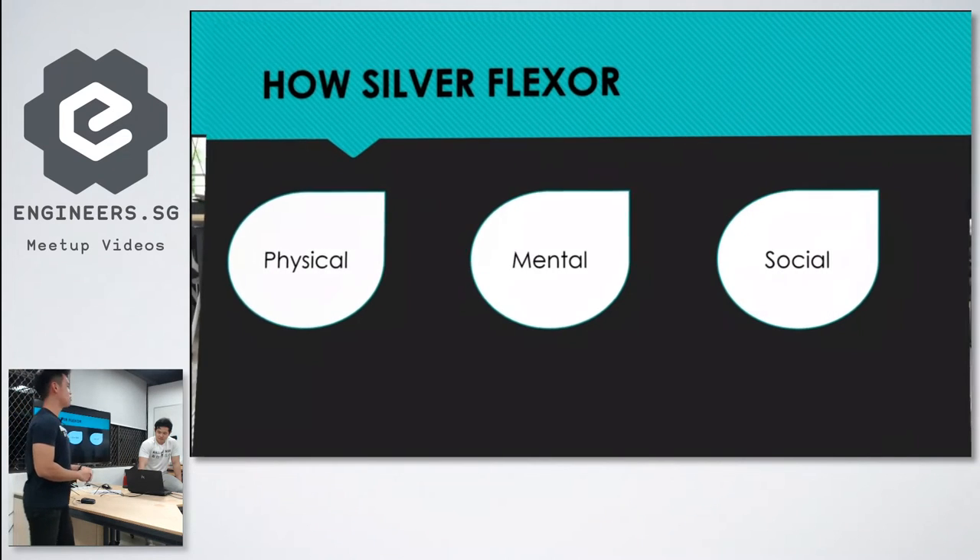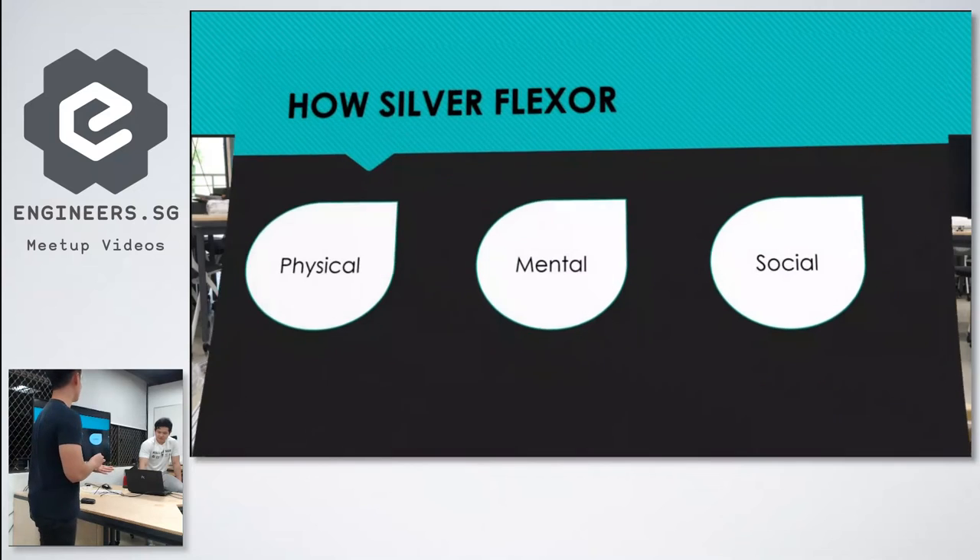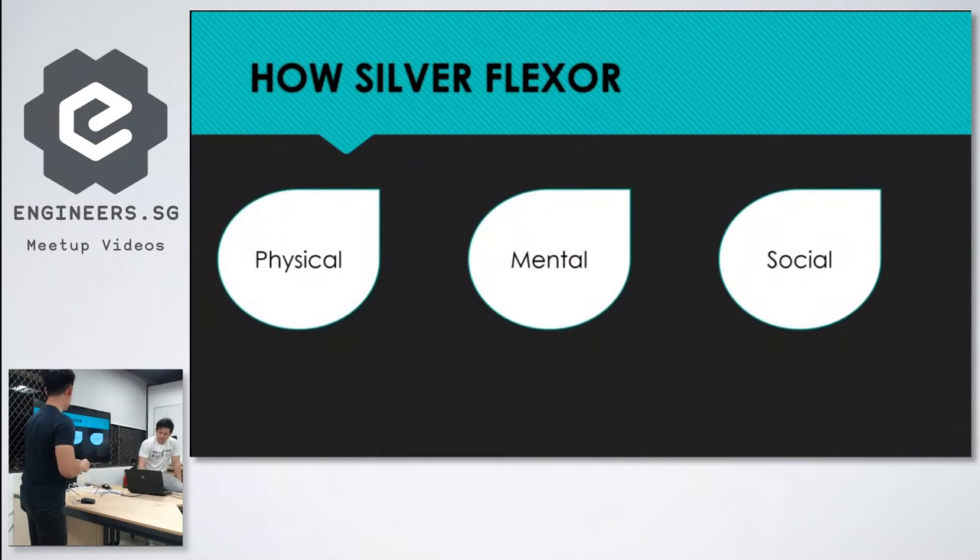The three aspects we emphasize in this project are: firstly, the physical aspect, where they exercise when they use the machine; secondly, mental well-being, through the intuition behind the game we designed; and lastly, the social aspect — we want them to do it together as a community, hence the multiplayer features.